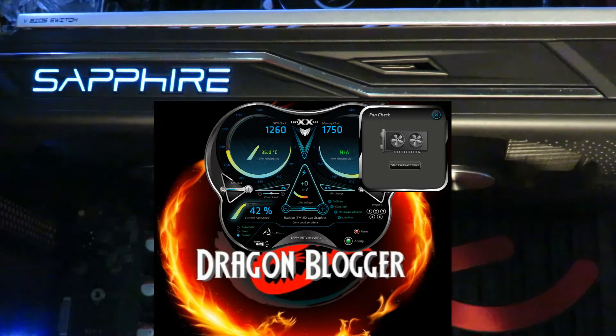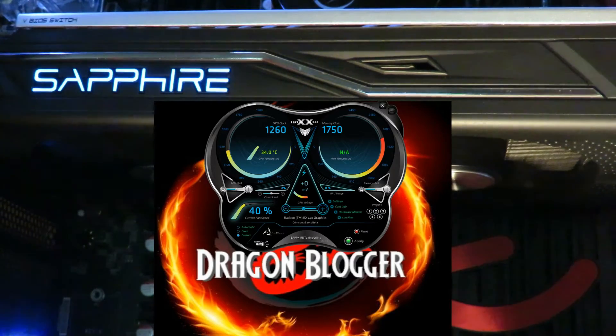This is a cool little utility. Since you're able to replace each and every individual fan on this video card, this lets you see how the fans are working. Start fan health check — it's going to rev up each fan to 100% to see how well it's working. Fan number one went to 3204 RPMs and fan two was slightly weaker at 3176 RPMs. Nice little utility.